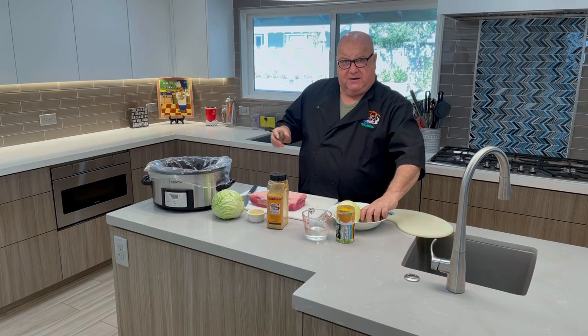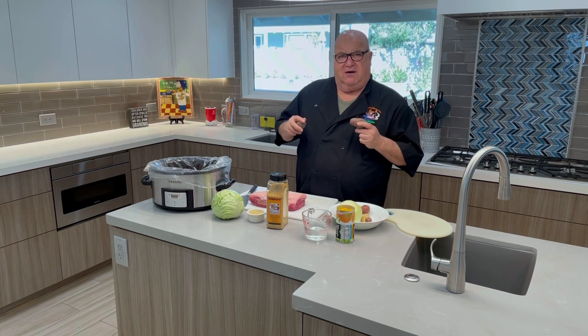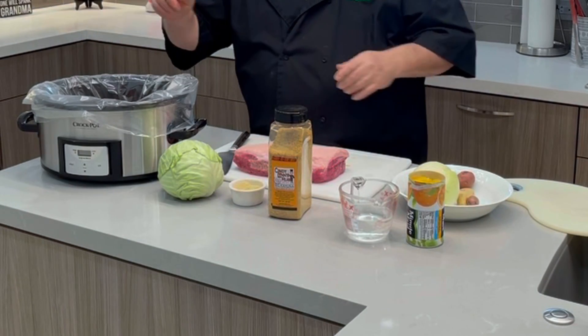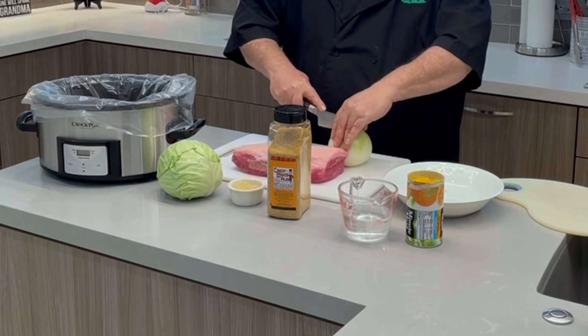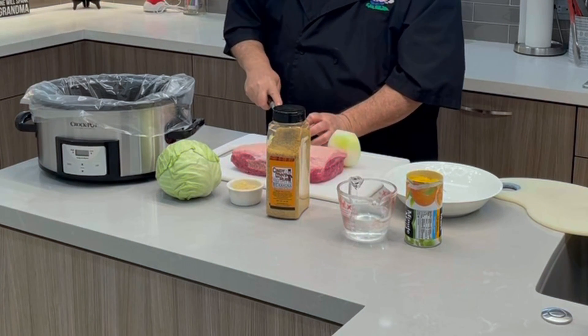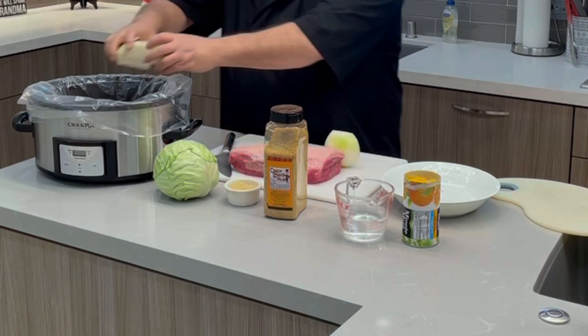We've already washed our potatoes. Some people like to slice them, but I do not — I like to leave them whole due to the fact it's a long cook; they'll be much better, a little harder and tastier. We've got an onion — very simple, no tears. All I'm going to do is quarter it and then cut it in half again so my halves are quartered.